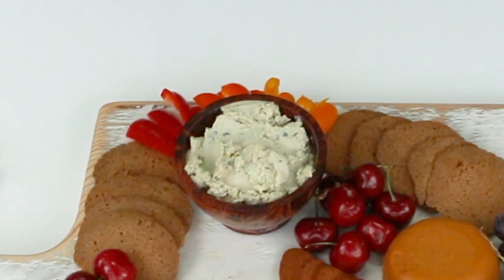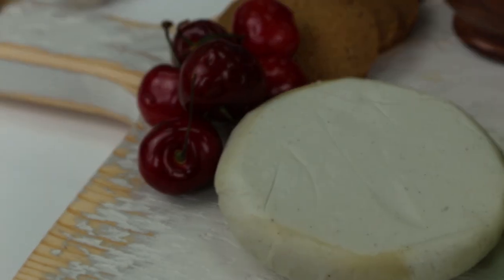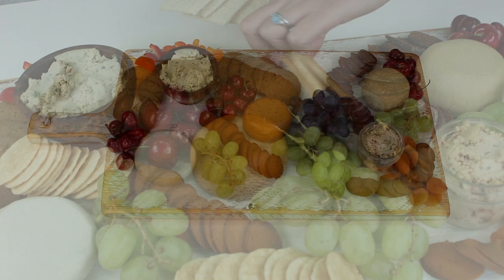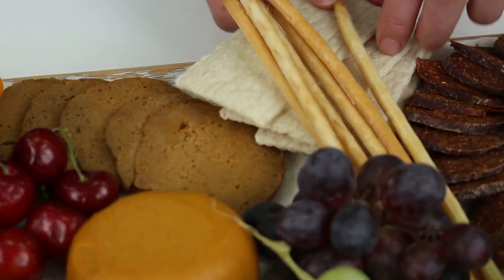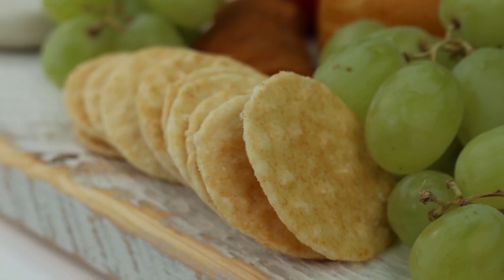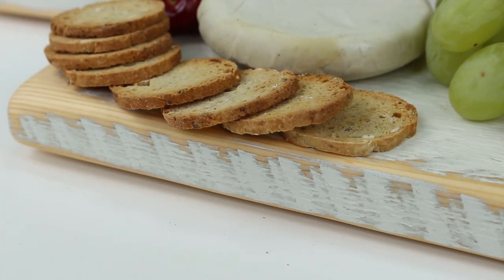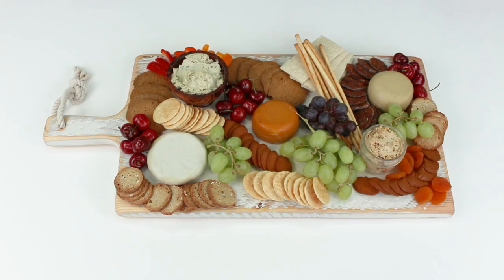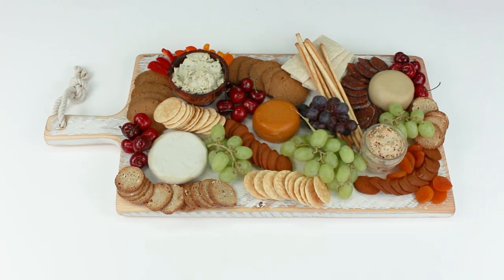We used a little bit of red pepper, orange pepper, and yellow pepper. Once we've filled in our fruit, we're going to start bringing in our crackers and bread. We used some breadsticks, some crackers from Pain des Fleurs, some rice crackers, and some wheat crackers. So we have a selection of gluten-free crackers as well as gluten crackers — something for everyone.